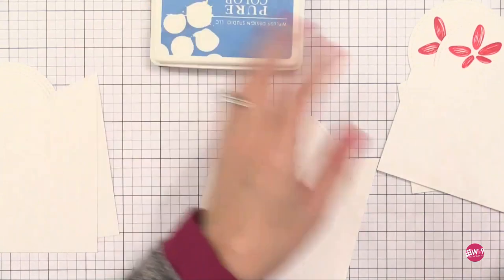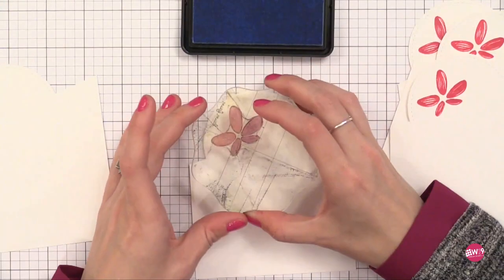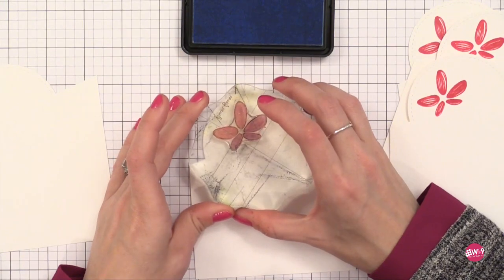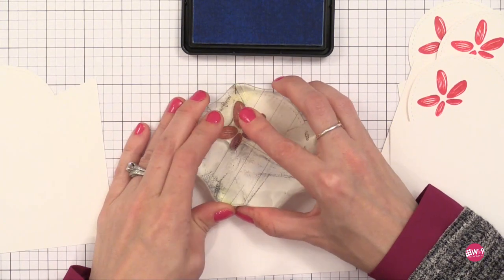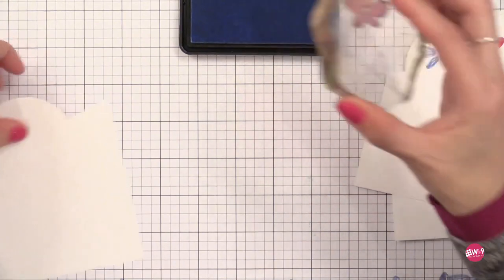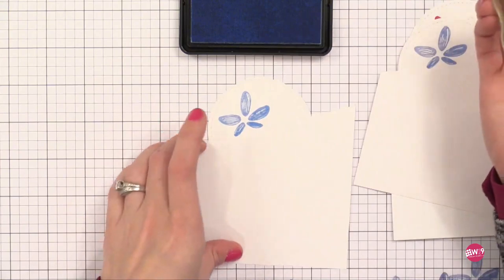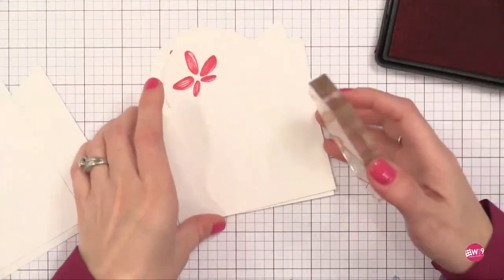I'm going to do some blue colors on the other two pieces. Here I have Little Bo Peep — I believe that's what this blue is called. I cleaned my stamp and I'm stamping a few blue pieces too. So I'm doing five cards in two different color combinations. Since I have the stamps and inks out, I might as well make a bunch of cards. I'm going to change the sentiments up between the cards too.